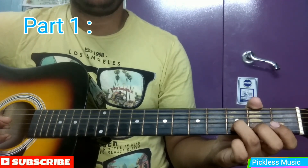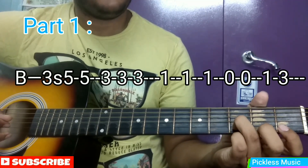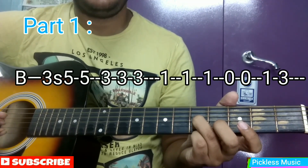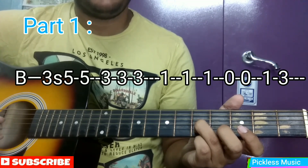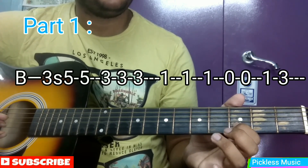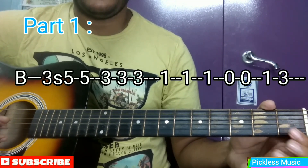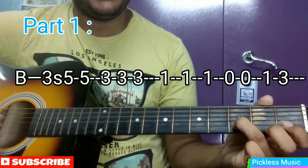We are starting from the 3rd fret of the B string and sliding from 3 to 5. Then we are again hitting 5. Then 3, 3, 3. Then 1, 1, 1. Then open, open. Then 1, 3.